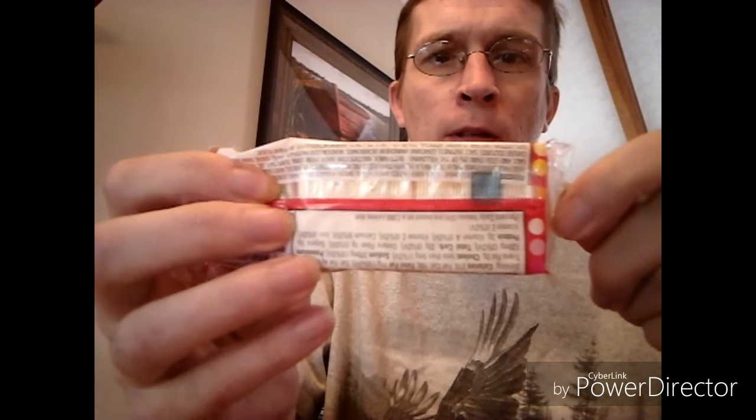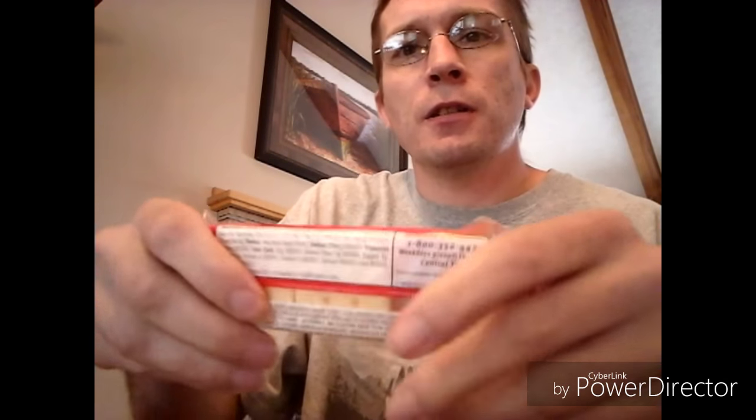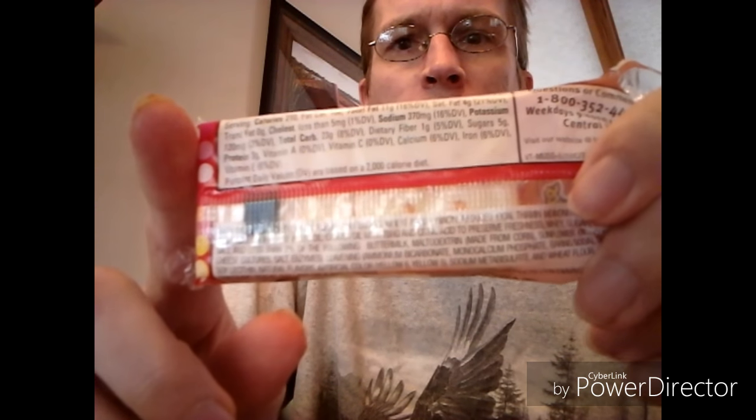There's all the nutrition facts and ingredients — sorry, it's upside down, I'm not trying to make it like that. Not really much to go into about them.